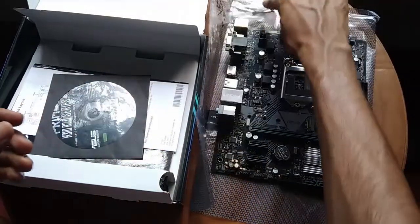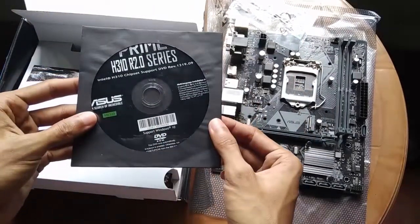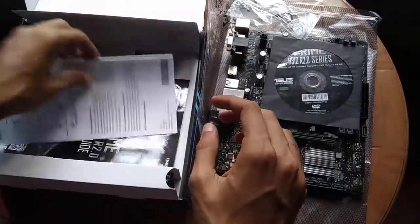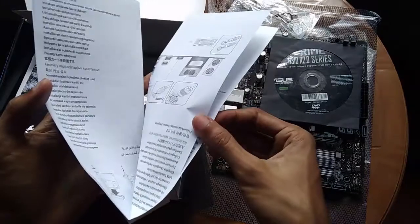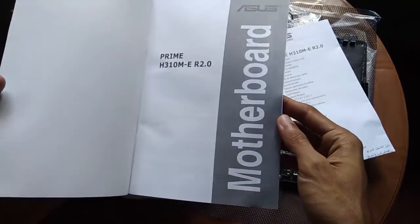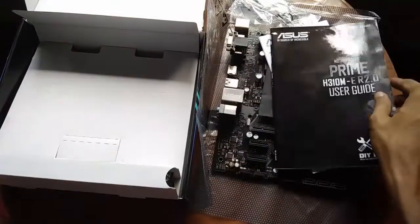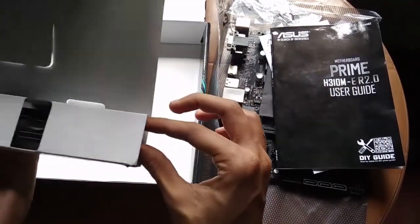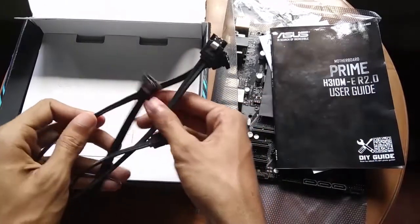I will show you how to use the driver CD and the manual. You can see the motherboard, and you can also see the cables included.